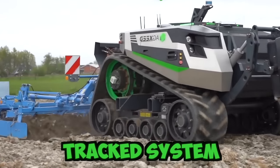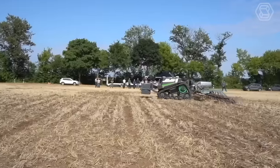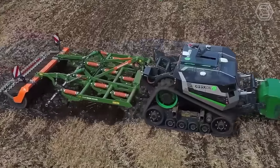Pay attention to this tracked system. Such systems can be installed on different combines using various adapter options. It provides a smooth ride, reliability, fuel economy, the greatest contact with the soil, and the highest throughput.